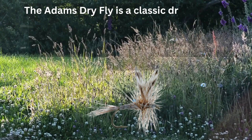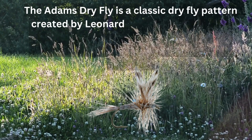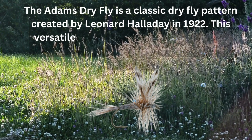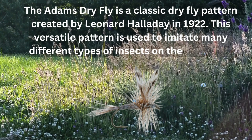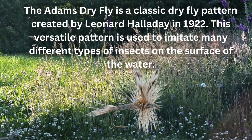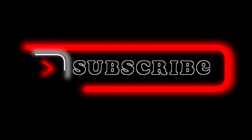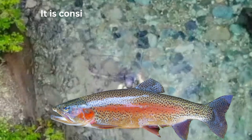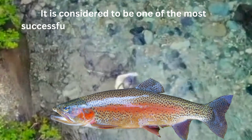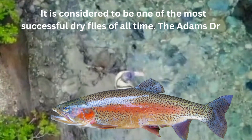The Adams Dry Fly is a classic dry fly pattern created by Leonard Holliday in 1922. This versatile pattern is used to imitate many different types of insects on the surface of the water. It is considered to be one of the most successful dry flies of all time.